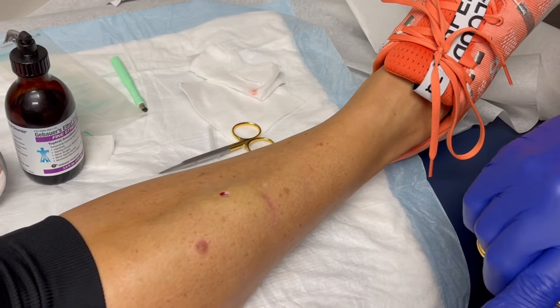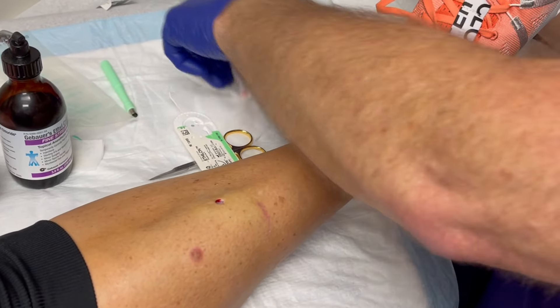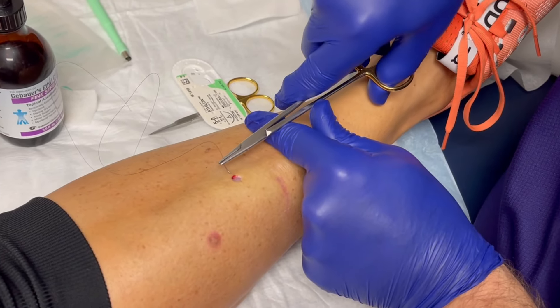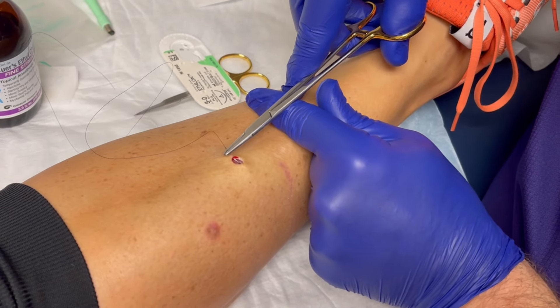We hadn't done a video in a little while, huh, Jenny? Right. We've been busy — it's not like we hadn't had any procedures, we've just been busy. Right there. So this is just one stitch is all it's going to need. One stitch. One little stitch.